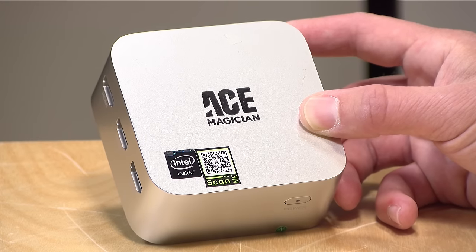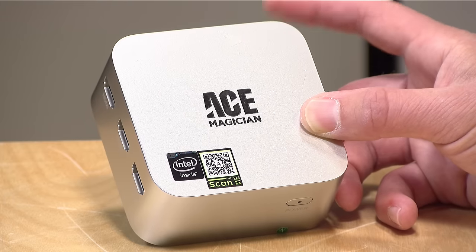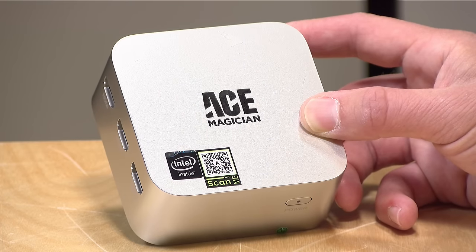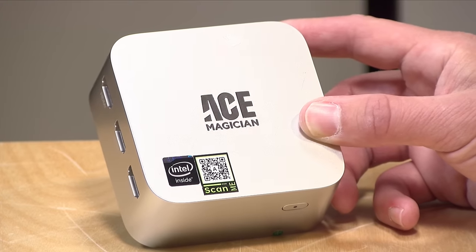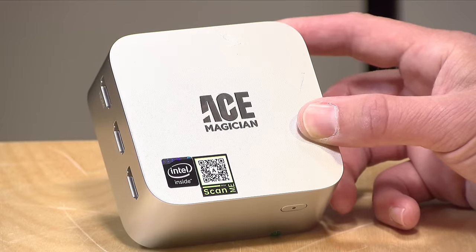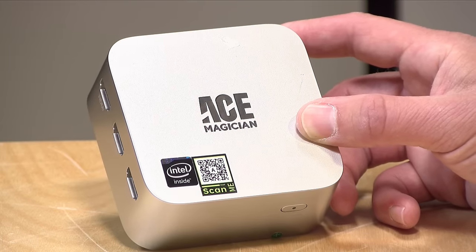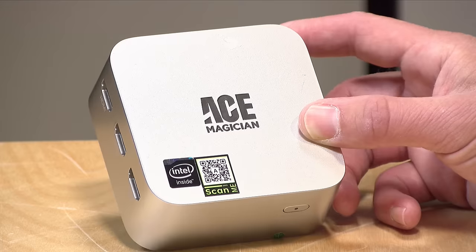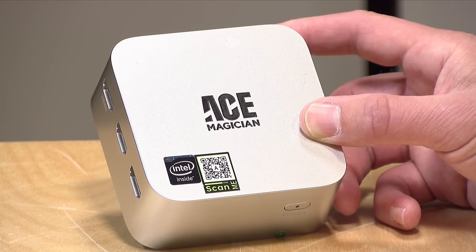The price point on this comes in at around $199 typically, although at the moment there's a coupon on Amazon that brings the price down to $150, which I think is a pretty good deal. Inside it has an Intel N95 processor — this is a lower-end chip, so it's not going to compete with a current regular PC, but it's more than capable of getting a lot of work done. It has a 15-watt TDP.